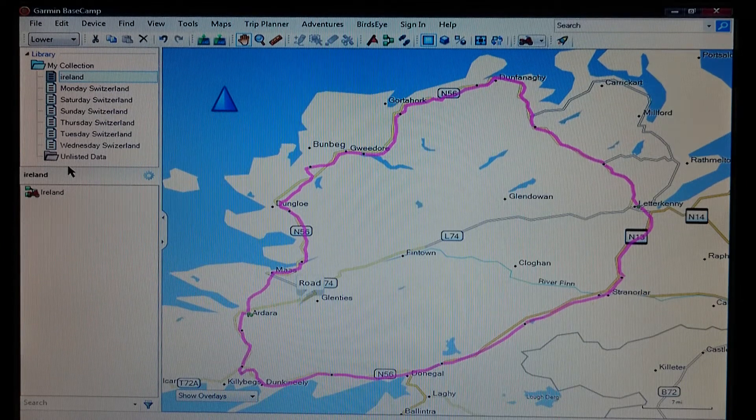I haven't plugged the sat nav in to show you that because I need my sat nav to show you the route, and it takes a while to find the satellites indoors so I've set it up so it can find the satellites more easily. Anyway, once we've transferred it over to the sat nav, you then need to go onto your sat nav to have a look at it.